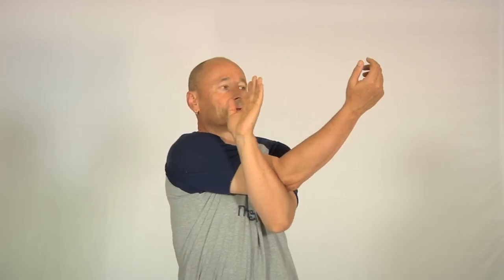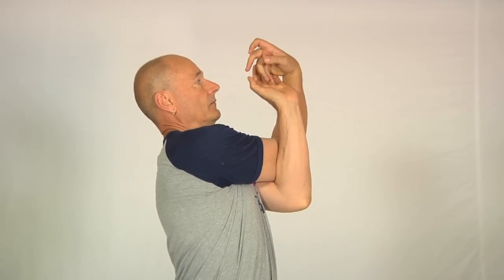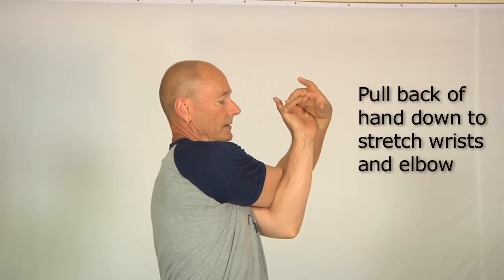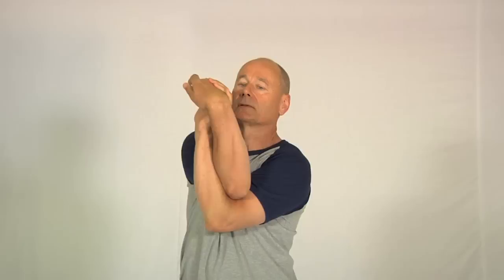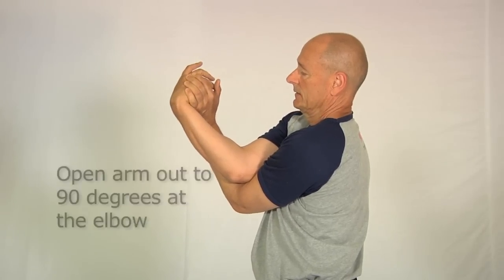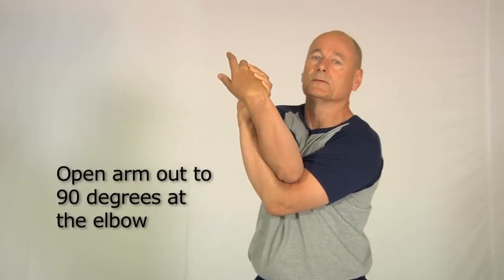I'm going to swing my arms across like this and catch one arm above the other. Turning to the side — watch the sequence from here: I reach up and reach the fingers around the back of the wrist like this, and pull the wrist down to the elbow. Turning to face you again, you can see how I'm holding the arm. Notice I'm going to open out the elbow so that it's more open than 90 degrees.